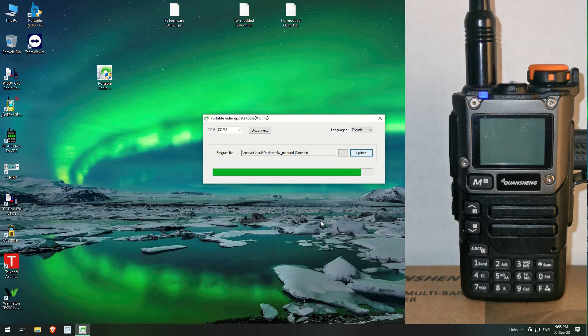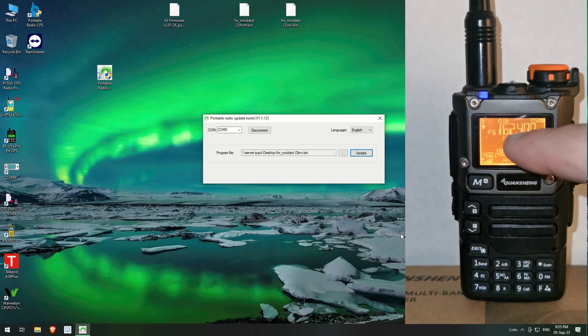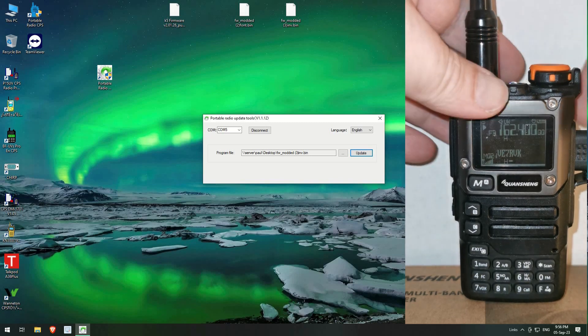Okay, now you can see the radio is inverted and the font is there as well. So this firmware version I downloaded obviously keeps that font and inverts the display. This way looks okay, but my preference is to have it not inverted. I don't know what you guys think, but yeah, that's what it's like.